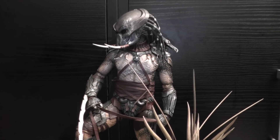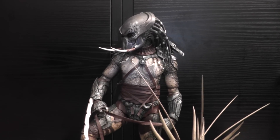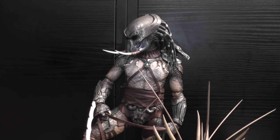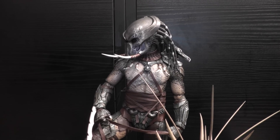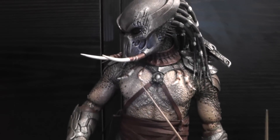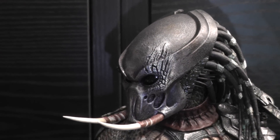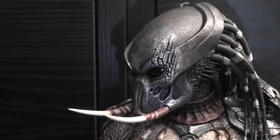Hey YouTubers, figure lovers, and N.E.D. I'd like to show you my customized Tracker Predator. Well, actually it's not really customized — I've just repainted the helmet and the armor a little bit.